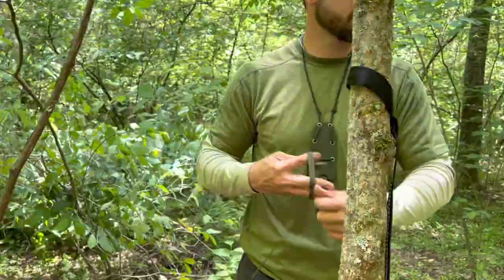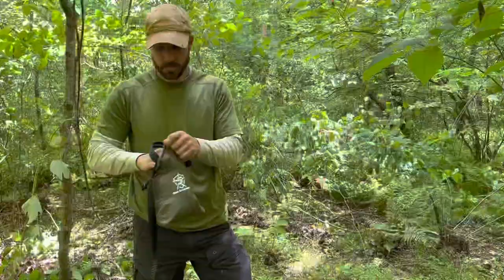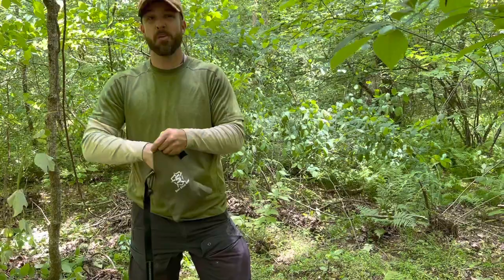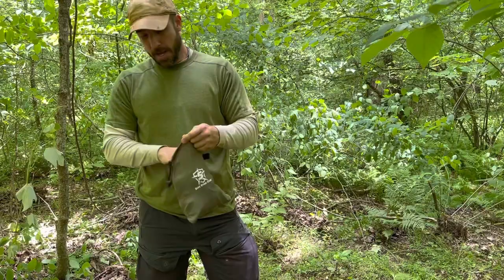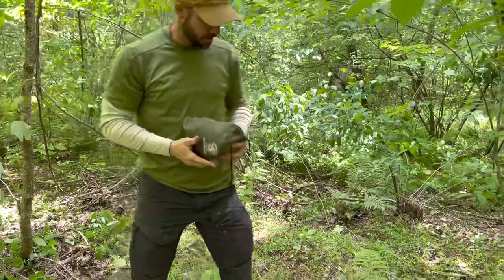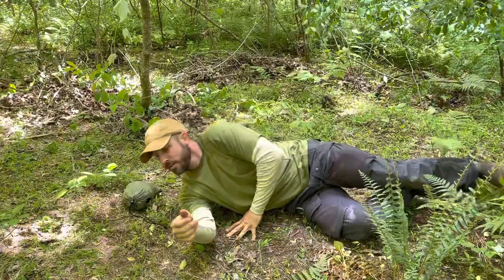I also promised to show you how to set up a hammock with no trees — like a desert or open field situation. This Five Star Gear hammock is pretty awesome because it comes in a nice stuff sack. Basically, you tighten it up, find yourself a nice flat piece of ground, put the hammock on the ground, lay down, and put your head on it. Camp is pretty much set up. Thanks for watching guys, see you next time.